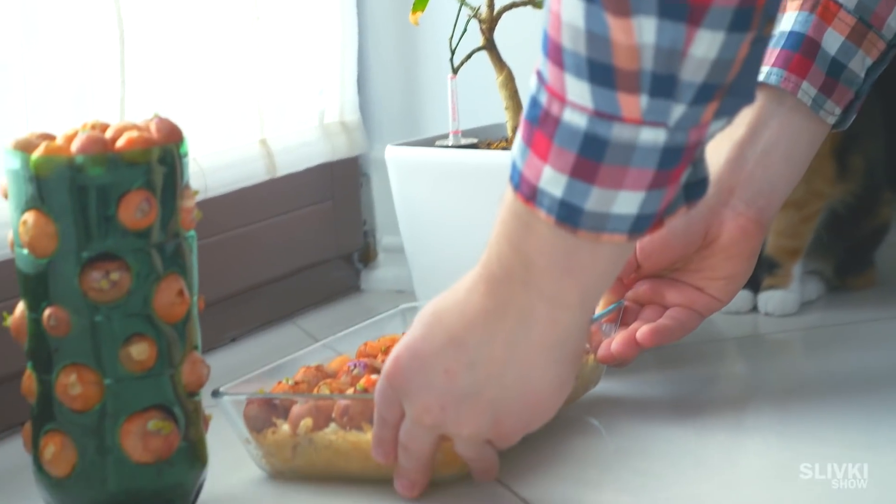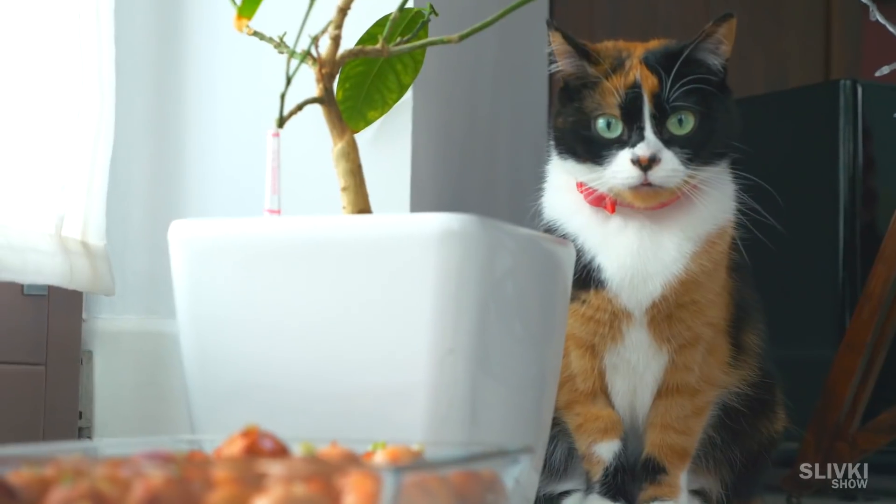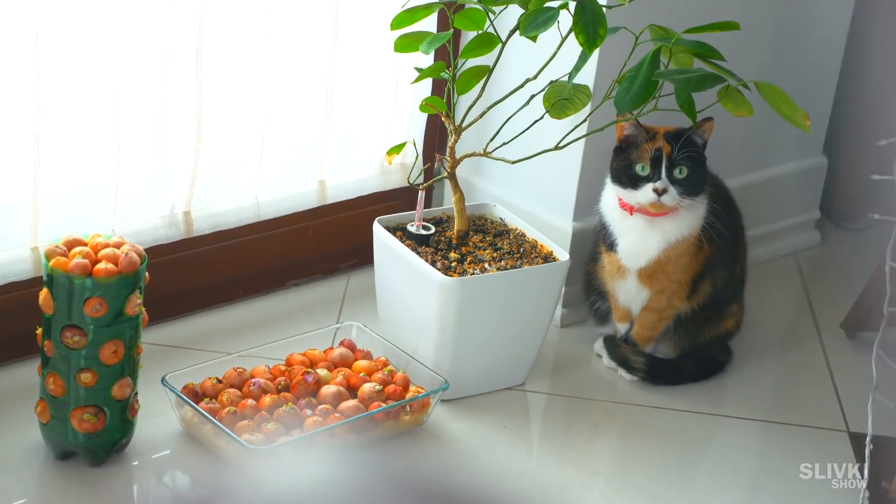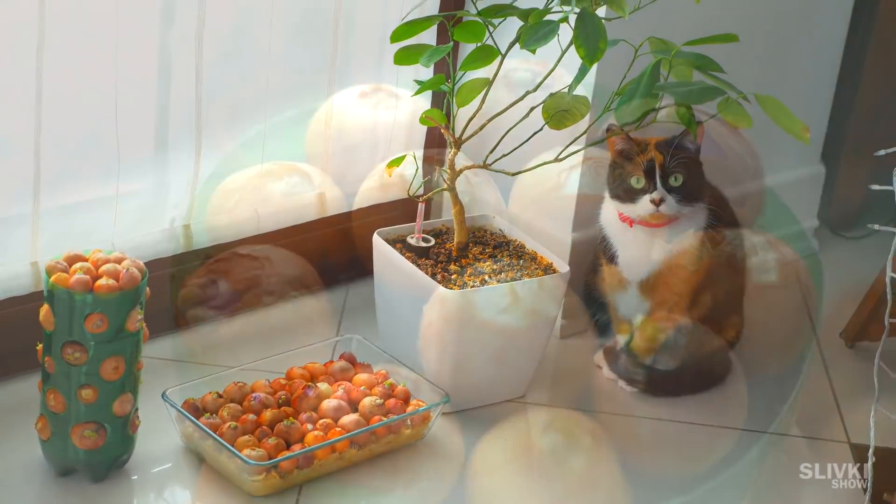Now we gotta place everything we prepared near a light source at home and pour water from time to time.